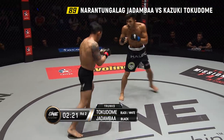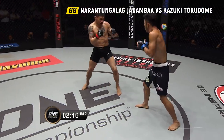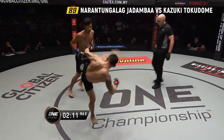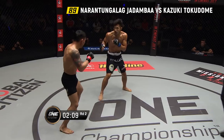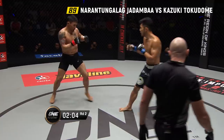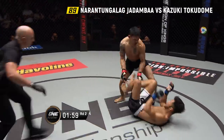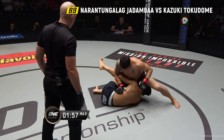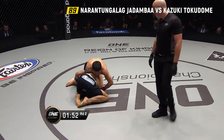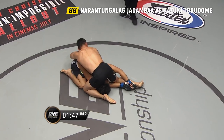Jadamba's going to throw the right hand and he pulls the trigger on it, probing with the lead. Spinning heel kick attempt again from Jadamba. Jadamba's going to get a move on with strikes of his own. There's the right hand — he pulled the trigger. That was superb from Jadamba. Both men have got a knockdown apiece in this second round.